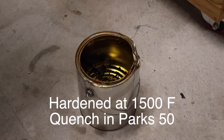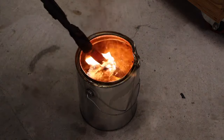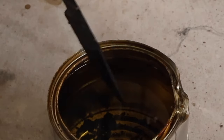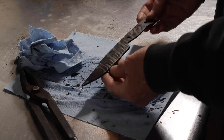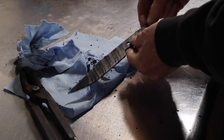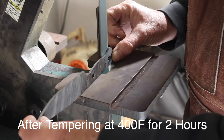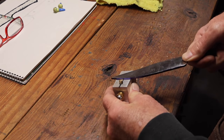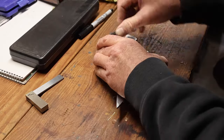I normalized it twice at that point, then went ahead and hardened it. Quenched it in Parks 50 — didn't have any issues, no warps. Checked the hardness with a 65 HRC file and it was hard. So there I'm just cleaning it up, getting some of the scale off, then marking out the lines so I can grind the bevels and the plunge line.